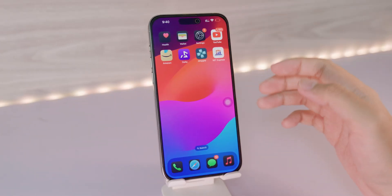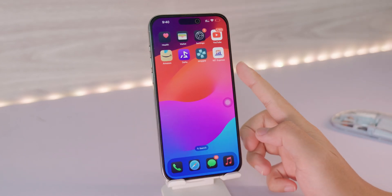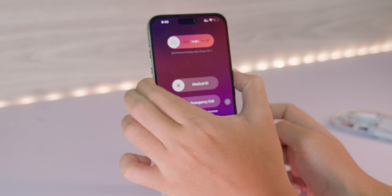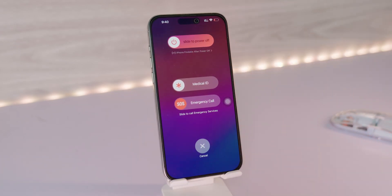The last way you can shut down your phone is by using the physical buttons. Just hold the Volume Down and Power button at the same time, and then you'll be able to see 'Slide to Power Off' where you can shut down your phone.